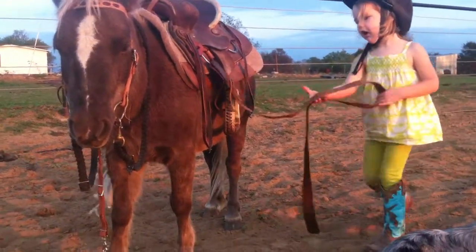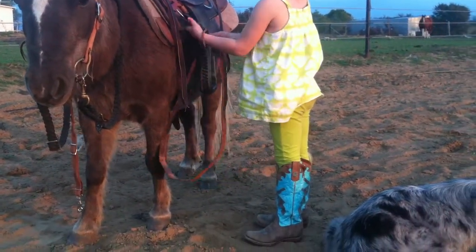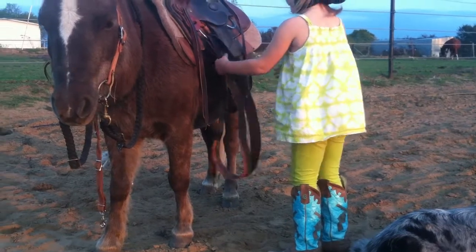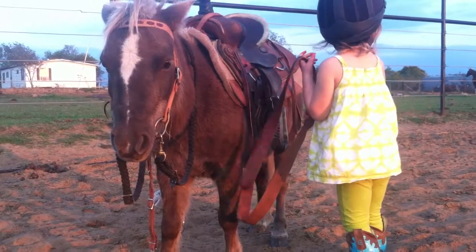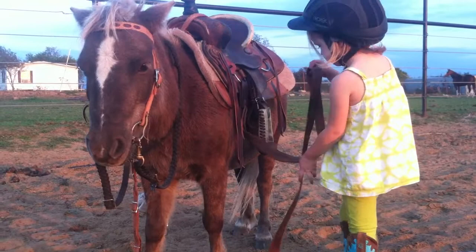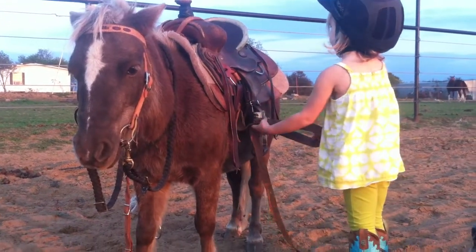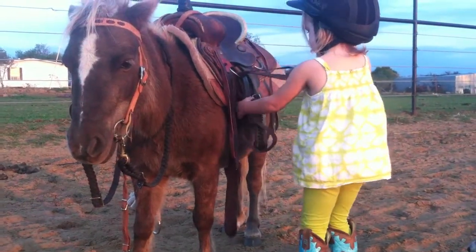It held. Run it back through. Remember like Daddy showed you. There you go, just like that.